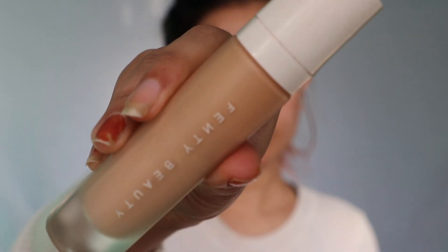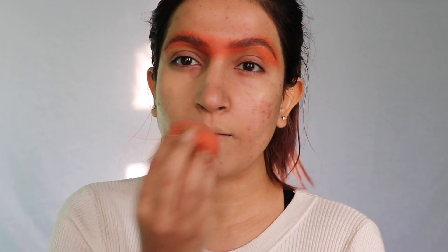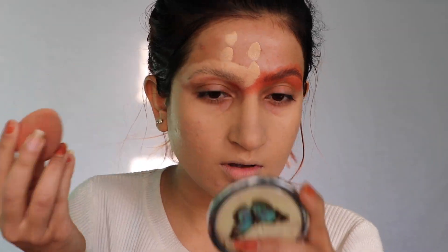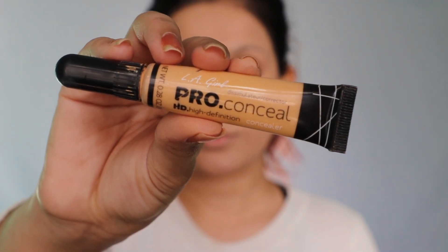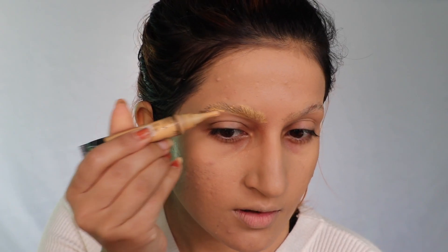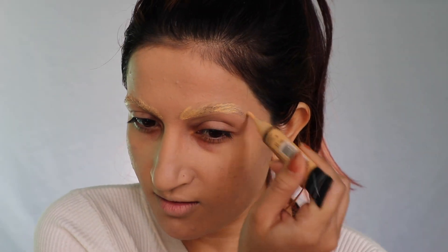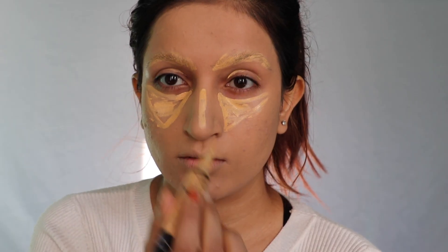Using this Fenty Beauty foundation, I'm just gonna cover all over my face including my lips as well. Then taking this Alay Girl Pro concealer and applying it on my brows to hide them, then under my eyes, forehead, nose, cupid's bow, and chin, blending everything nicely.